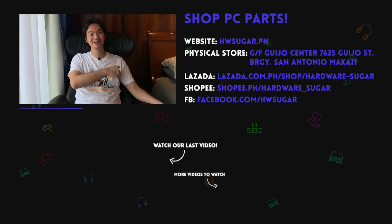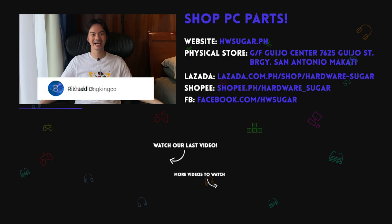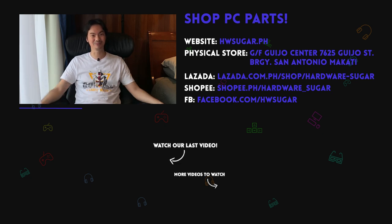Thank you to our top fans: Leah Magnaye, Ian Meru, Richard Ongkinko, ITX Addict, John Ruben Otcha, Christian Espinosa, and Rafael James. Thank you for supporting the channel.